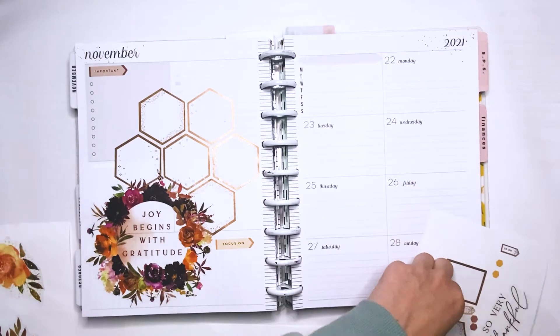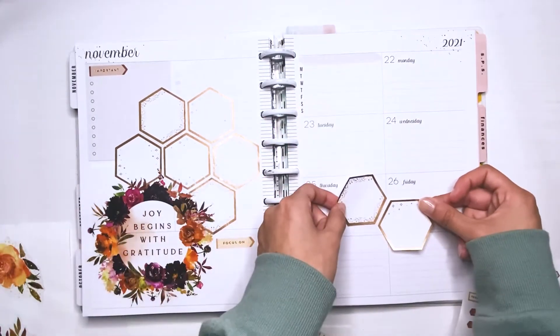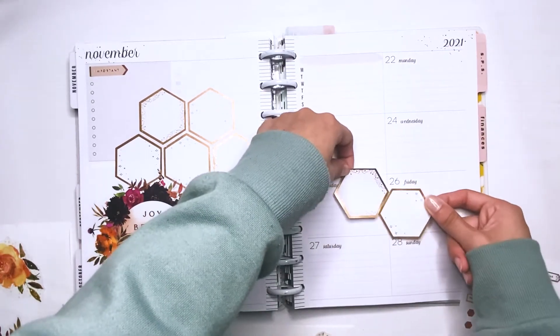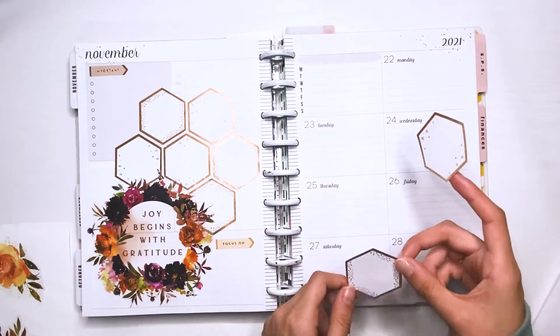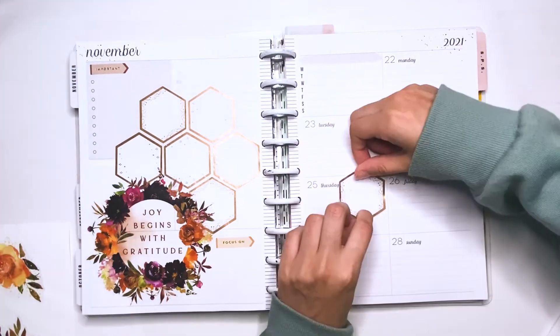I'm also grabbing some little headers from the Sophisticated Florals sticker book, if I'm not mistaken. I use those on the left side of the spread just to create some sections to write in.